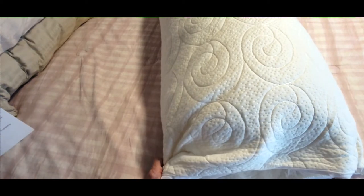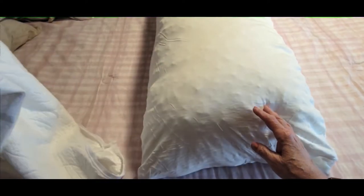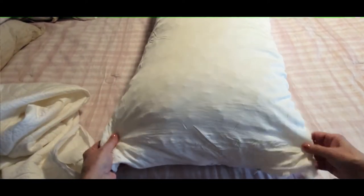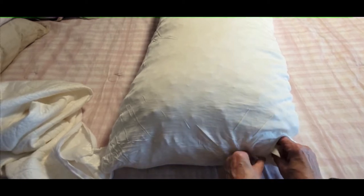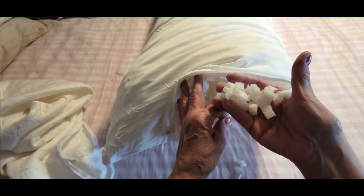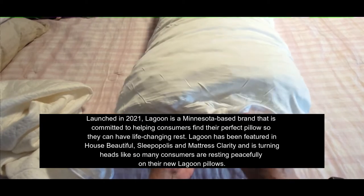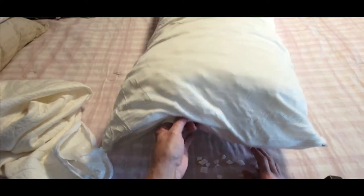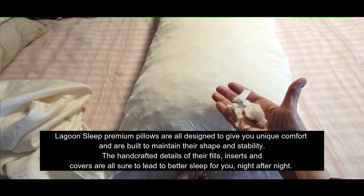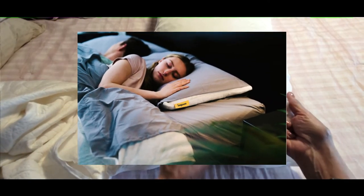So let me pull this out and show you what the pillow looks like. I just took the pillow cover off — I love this, it's so soft and amazing, it feels wonderful under your head. But here's the actual pillow, and inside — I know it might seem a little cray-cray, but trust me, it's brilliant — are the shredded fibers. All you have to do is take out the ones you don't want. If you feel the pillow is too high or too firm, just take out the extra until you feel the perfect level of comfort.